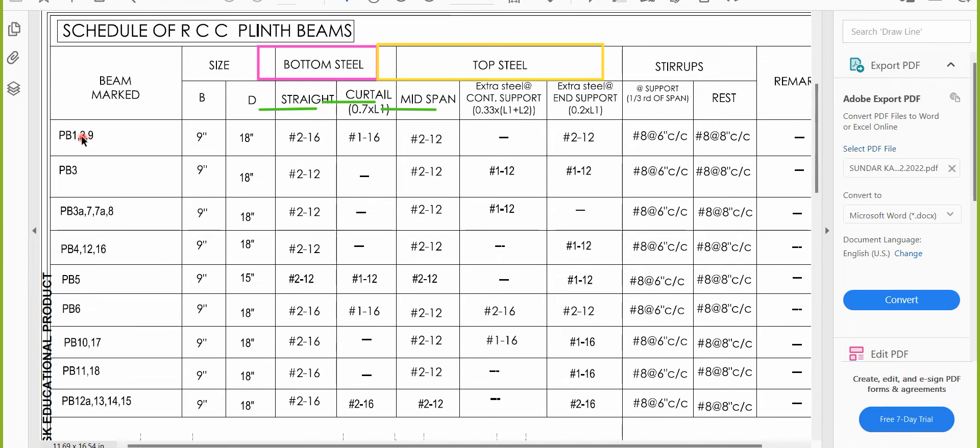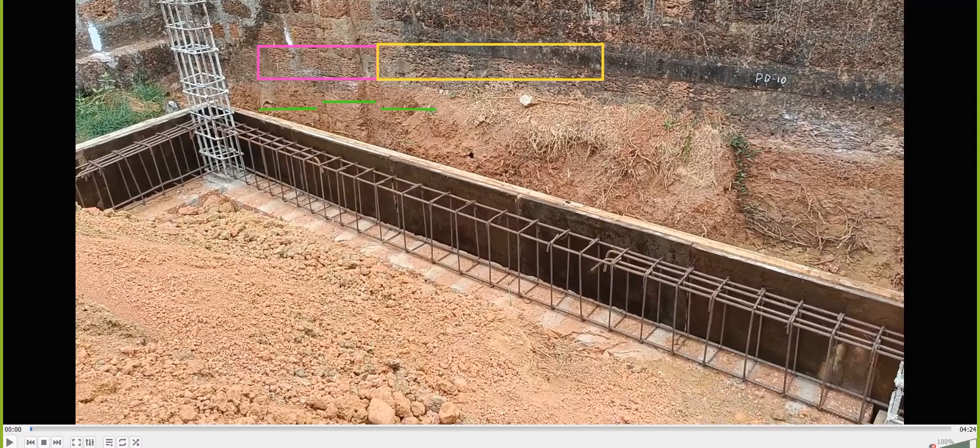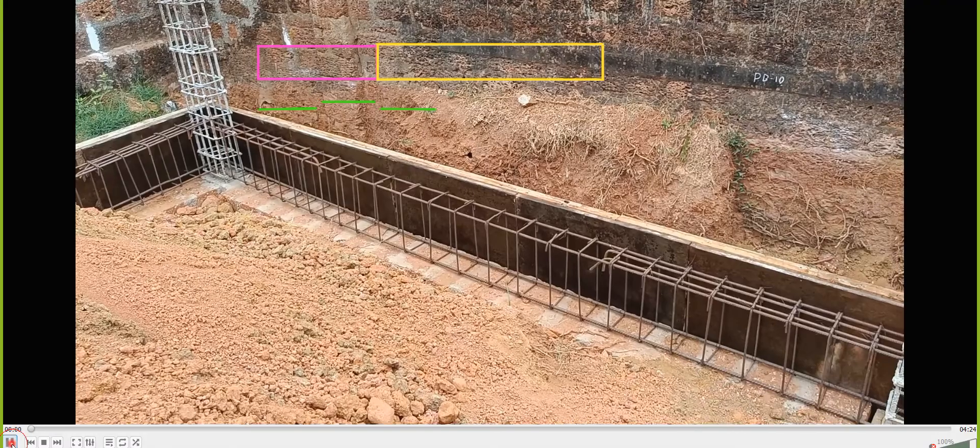For PB1, the size is 9 inch by 18 inch. Looking at the straight bar first — it is in the bottom. You have to provide a 16mm diameter 2-bar straight in the bottom. Then there is a curtailment bar — I'll show you practically what a curtailment bar is by playing a video.